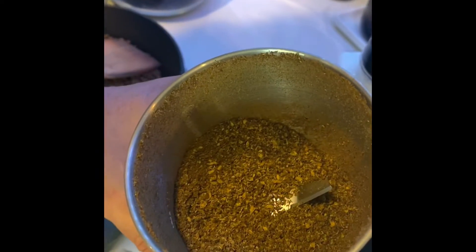Let's take a look at how thin it is. Is it good enough? It's kind of rough, so we're going to grind it for another minute.